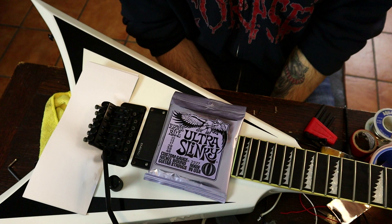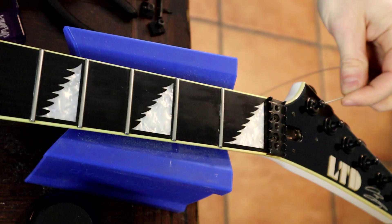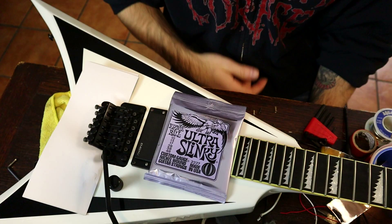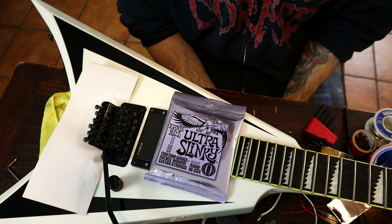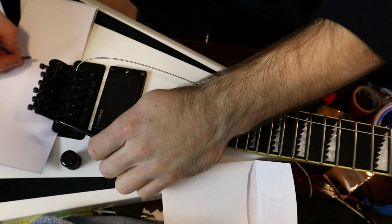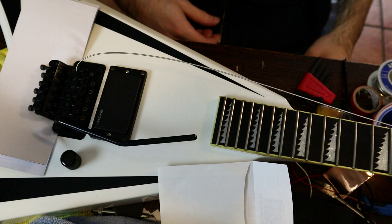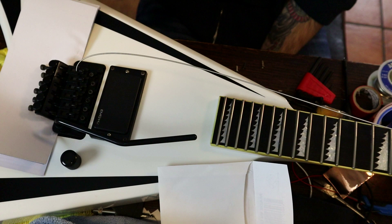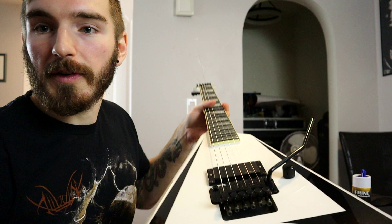Now put the strings on the guitar. You can feed them through the tuner from the top, or start from back at the bridge saddle and then throw it into the tuner peg. Either way, you're going to have to cut the tapered end on the wound strings and the ball ends, so there's no real right or wrong way to stringing a Floyd Rose guitar. Once the string is locked in and snug, tune the guitar up and repeat for all remaining strings until everything is tuned up to pitch.